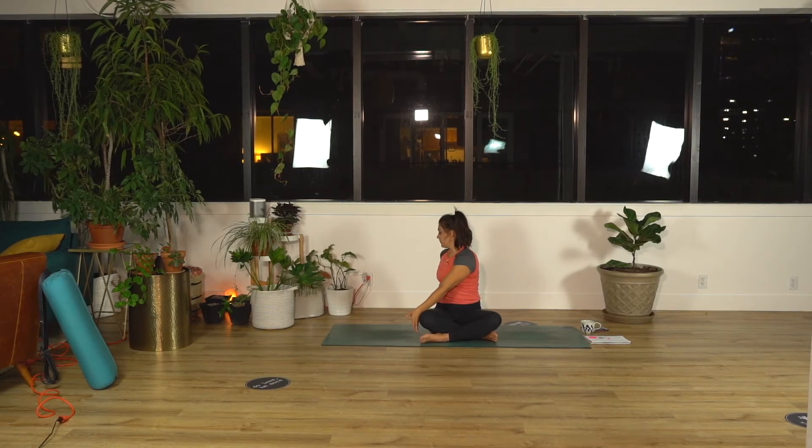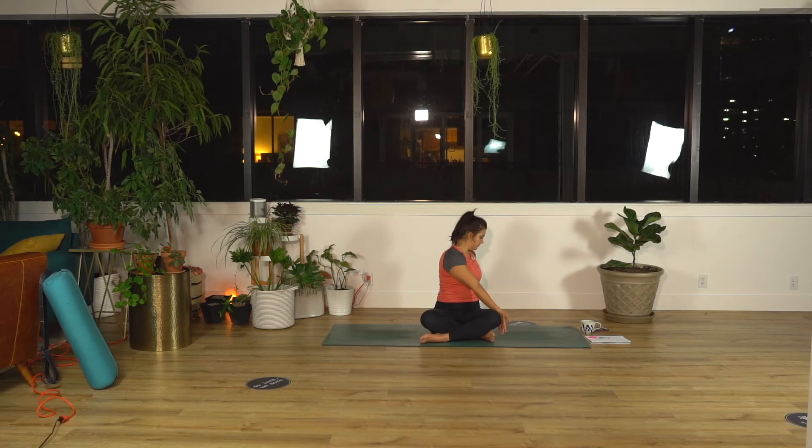Hold here. You're holding your twist, but your breath is still fluid and soft. Inhale, reach your arms high. Twist to your left — right forearm hooks. Left hand by your tailbone, chest tall. Exhale, twist.